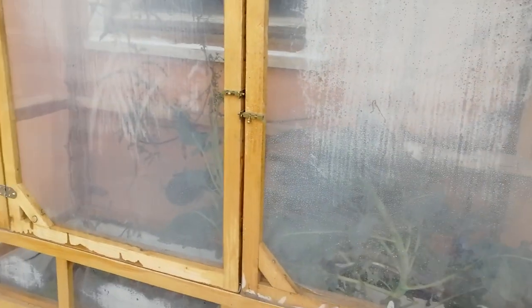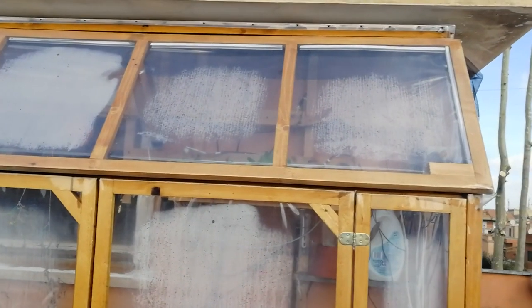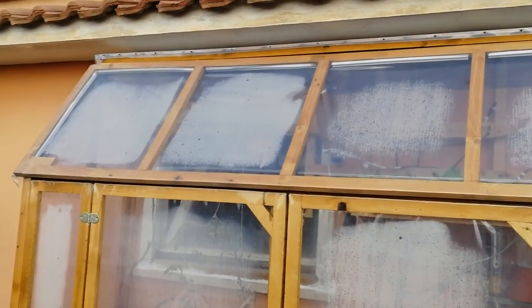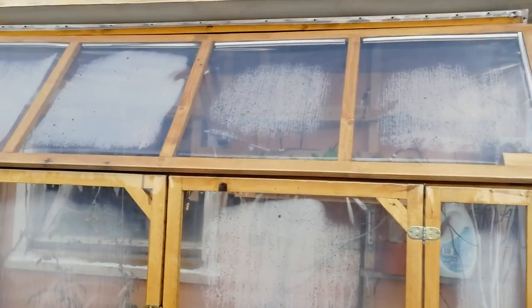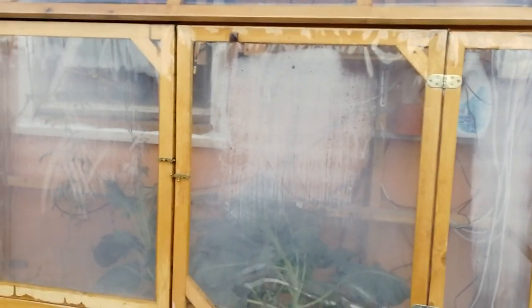I put two big doors to easily access the greenhouse, and on top we have this very big window that in case the temperature is too high will automatically open. On the external part there is this transparent PVC that is around 0.5 millimeter.